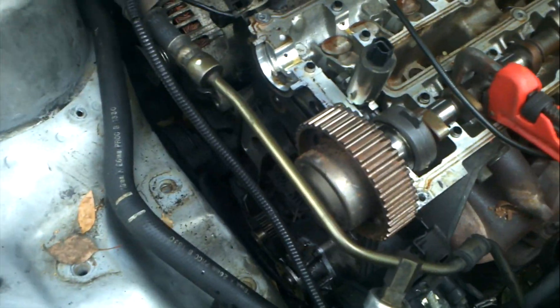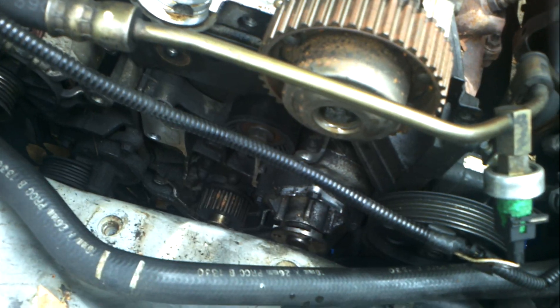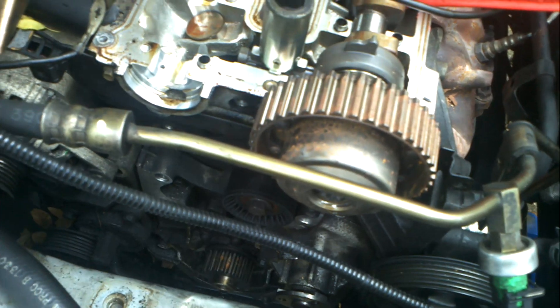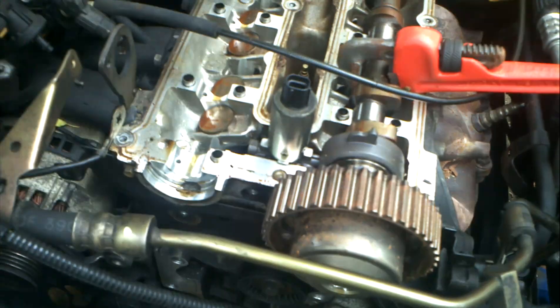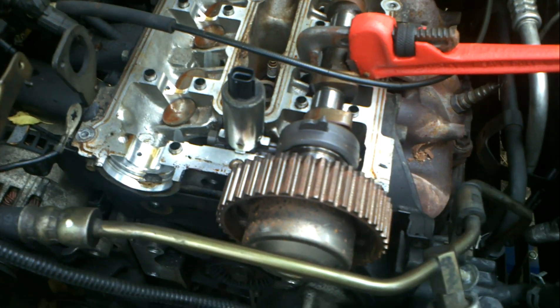Alright people, if you have a Contour, Escort, or Cougar from any year, and you have a Zetec engine — the 2.0 — this car right now has a blown head gasket.